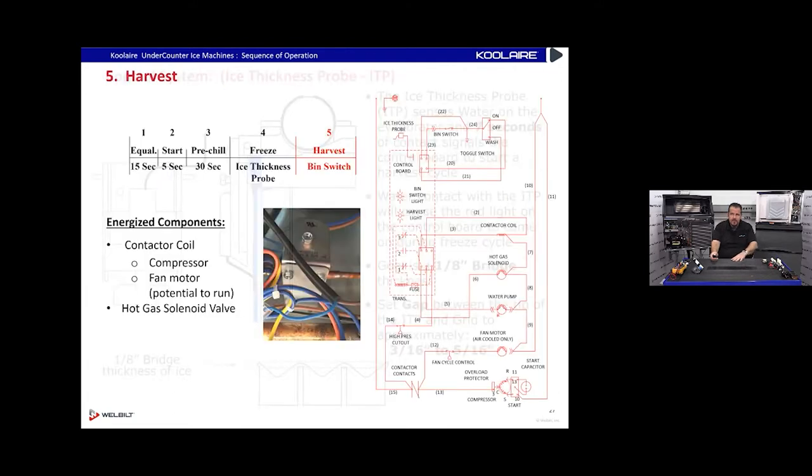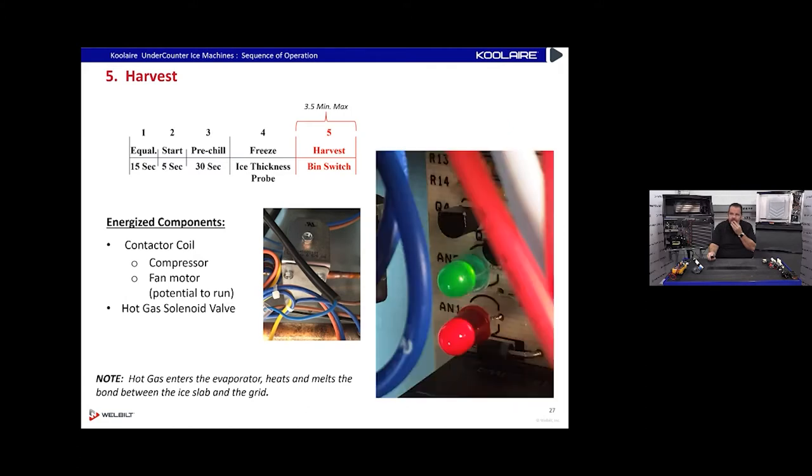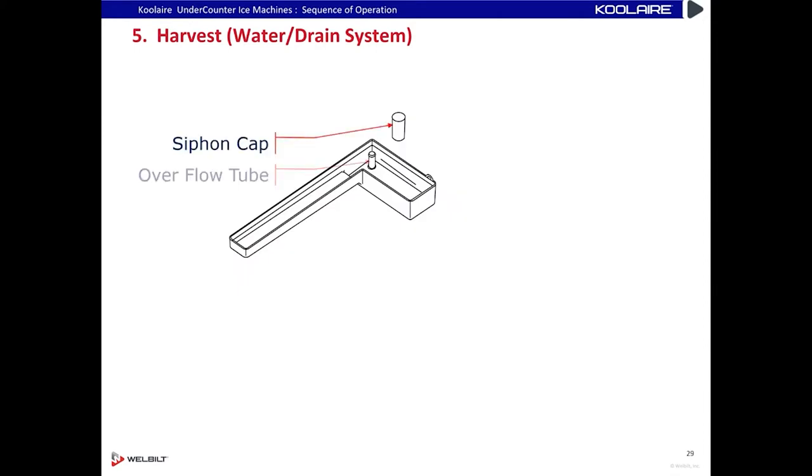When water touches the ice probe non-stop for seven seconds it goes into harvest. The only thing that changes is the hot gas valve opens and shoots hot gas into the evaporator — we get a nice red light indicating harvest. Meanwhile, because we don't use a dump valve in this system, we use a siphon system. When the water pump turns off in harvest, all the water falls back out that big tube into the water trough, overflowing the siphon system and draining all the water out of the trough down the drain.